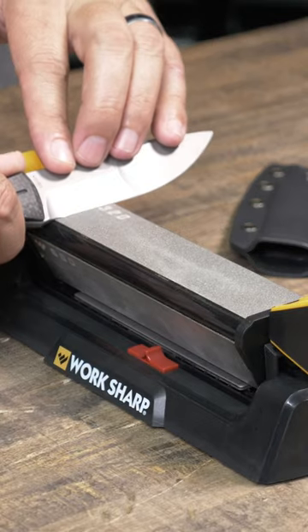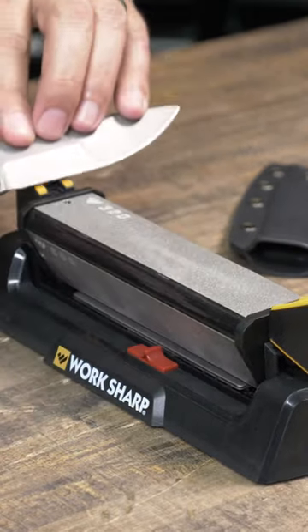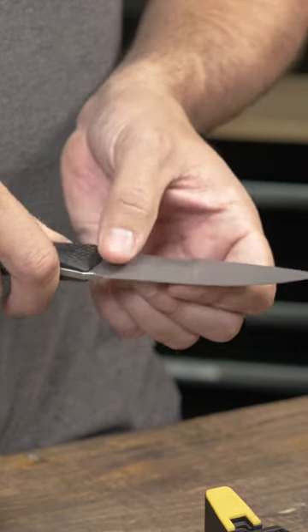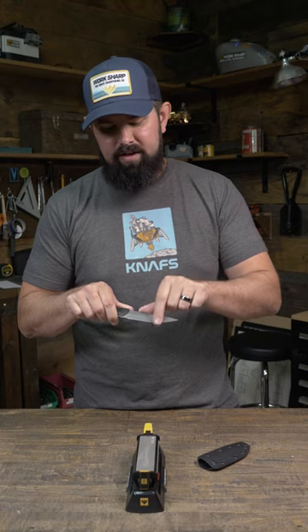A burr forms on your knife as you sharpen. When you first start sharpening, you're going to work on one side of the blade, and as you remove that material it will begin to reach the apex, and then eventually some of that material will fold over, forming a wire that you can feel by rubbing your finger down and across the knife this way.